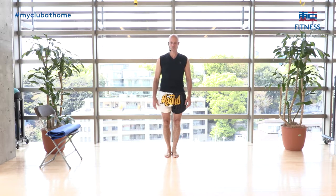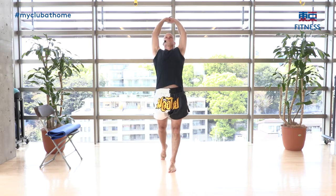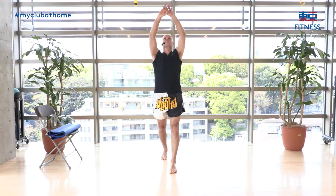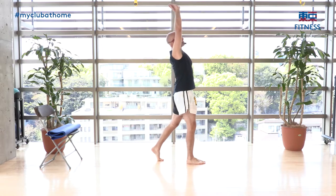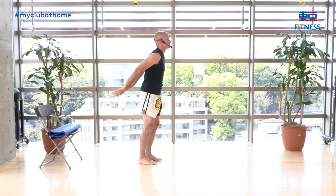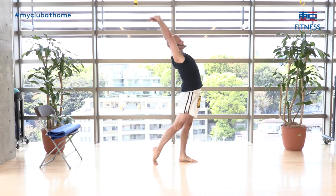Next, take it overhead for a deeper shoulder stretch. Same idea — you're going to inhale as your arms go up, bring the hips forward, reach, and exhale as you return. From the side view: inhale up, arch and reach, hips forward, then relax back down. Do ten reps.